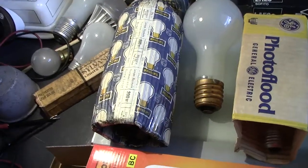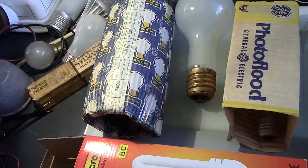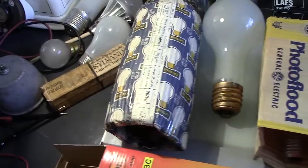Hi, once again sorting out a few more lamps. They're not ancient but they're a few years old. Let's quickly go through them.